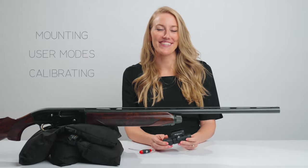Hi, this is Emily from the ShotCAM team. In this video, we'll show you how to attach the ShotCAM onto your gun, how to use the different modes, and how to calibrate. Let's get started.